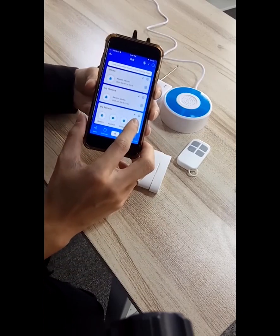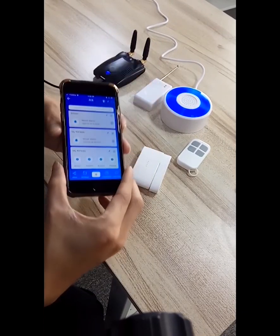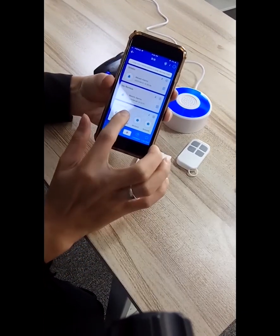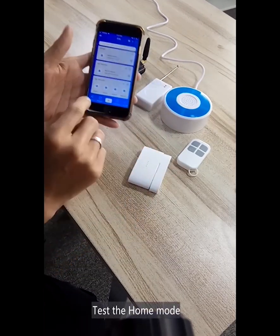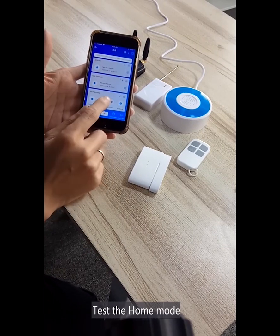We'll use the SOS. Okay, test the arm mode. So test the home mode.